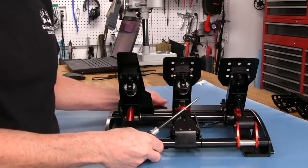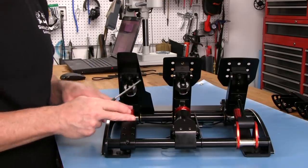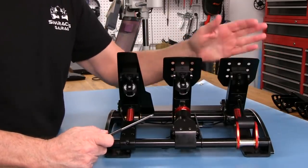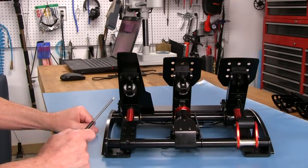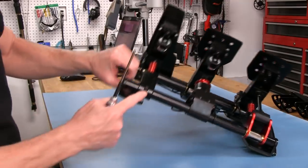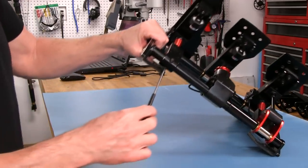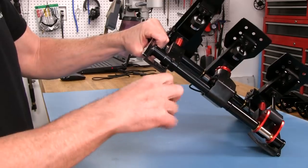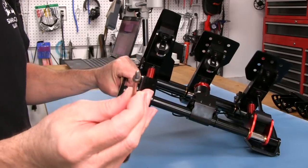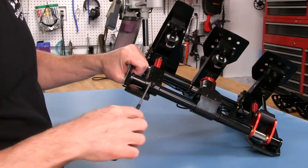Now we'll take a look at changing the springs for the throttle and clutch. I'm not going to do the actual spring change on the clutch because it feels pretty good to me - once I have it in the rig and running it I might change my mind, but I don't think so. So we'll concentrate on the throttle, even though it's the same kind of thing going on with the clutch. We've got two screws on the back of this supporting rod. These are 3mm screws and we'll just go ahead and take those out, bottom one first.